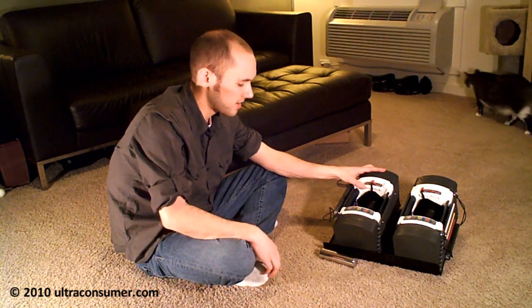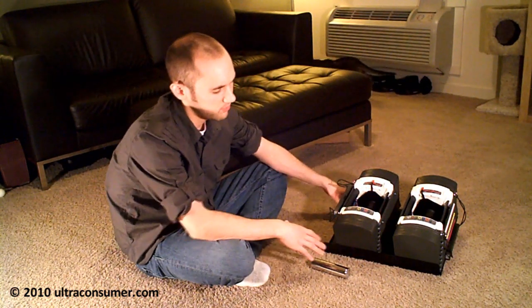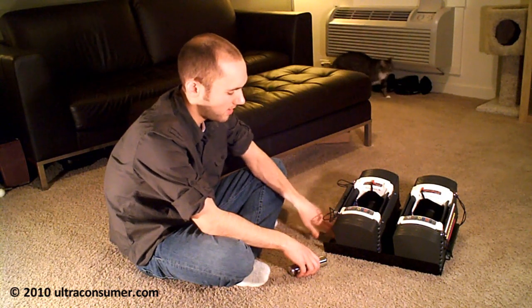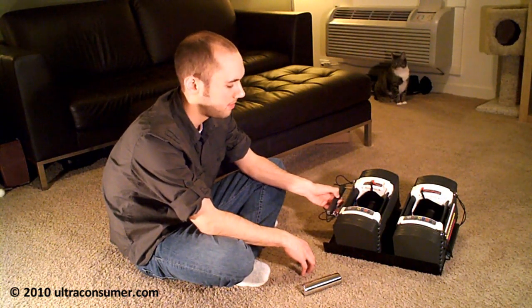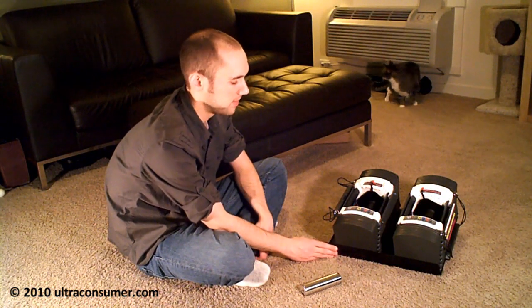One thing I will say about the Power Blocks is I would recommend getting the tray or the stand, which is the tray on top of a pedestal, because they do work a lot better on a hard surface. I would prefer not to use them on a wood floor or tile, because if you dropped them for some reason, that would mess your floor up pretty bad. So I did get the stand, which was an extra 30 bucks.